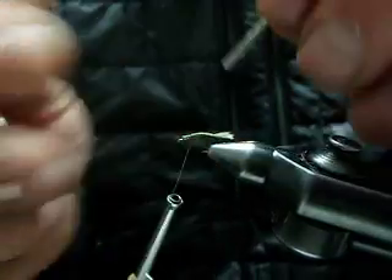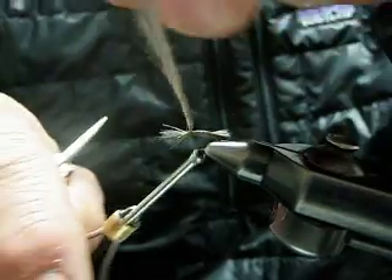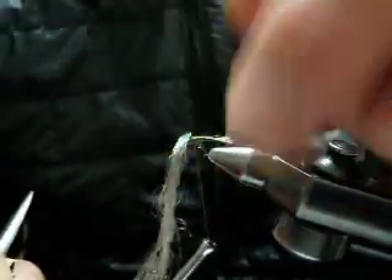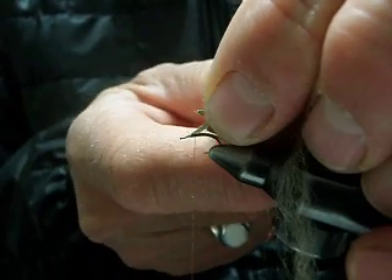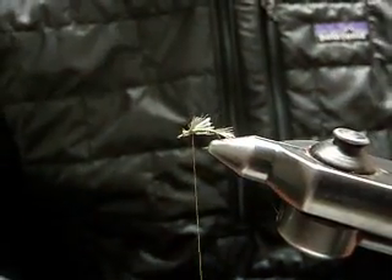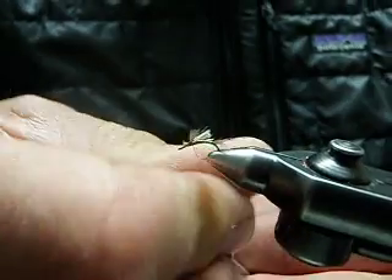Trim the shuck. Next, use either medium or dark dun-dyed Zelon. Figure-8 the wings almost like spinner style — wings again are Zelon. Sweep them back and trim them right about even with where the hook starts its downward bend. This TMC 2488 hook is a wonderful emerger hook.